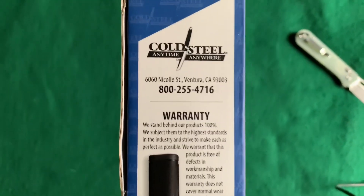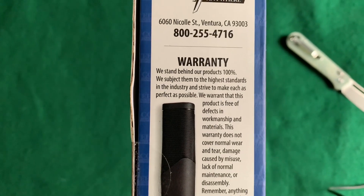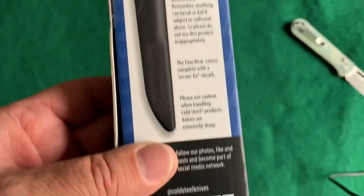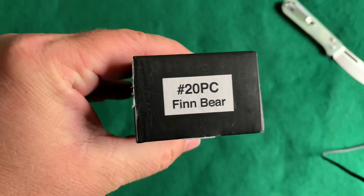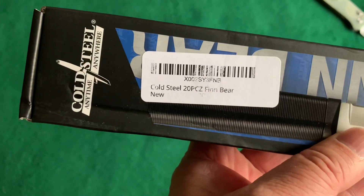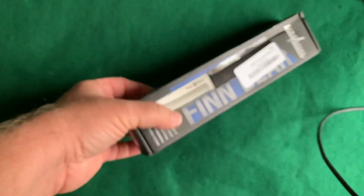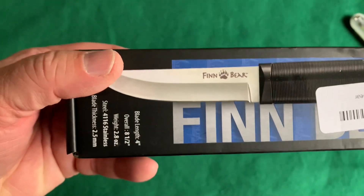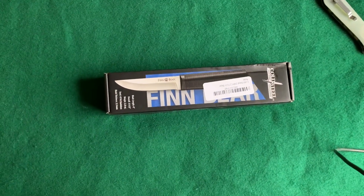It is a Cold Steel product. There it is — it is the Cold Steel Finn Bear, a Finnish designed knife, like a Puukko knife from Finland.